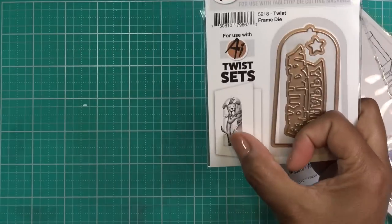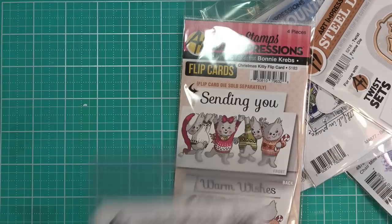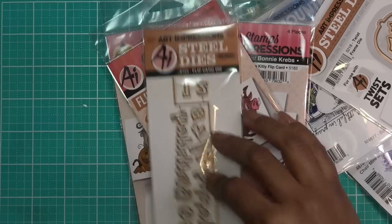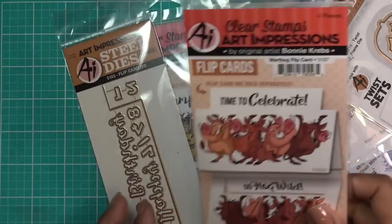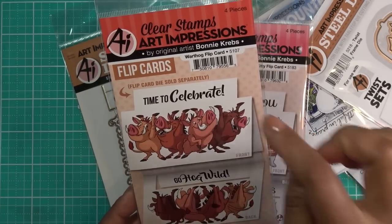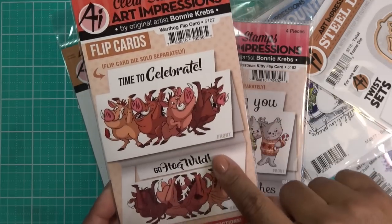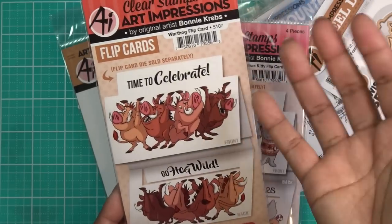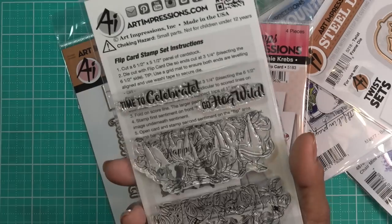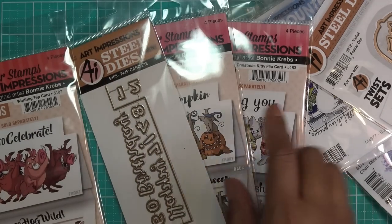It's very easy — you see this little aperture and then you make your card base. This one is called Christmas Kitty Flip Card. So I picked up the warthog flip card 5107, the pumpkin mice flip card 5182, and the Christmas kitty flip card 5183. These are what they call flip cards — basically a little piece that kicks up as your card is folded. On the front it looks like this, and when you open the card it flips back that piece, so they're facing forward on the inside. This one's on clearance, and the coupon does not work on sale items — it's for full price items only.